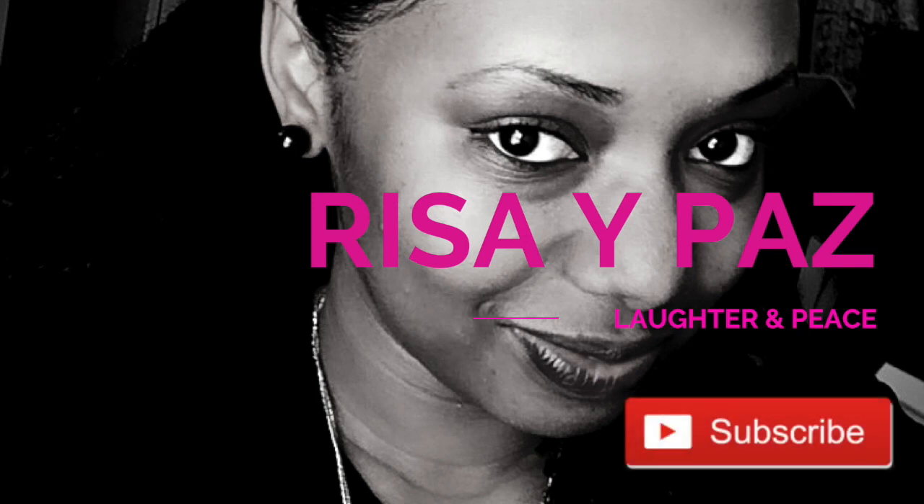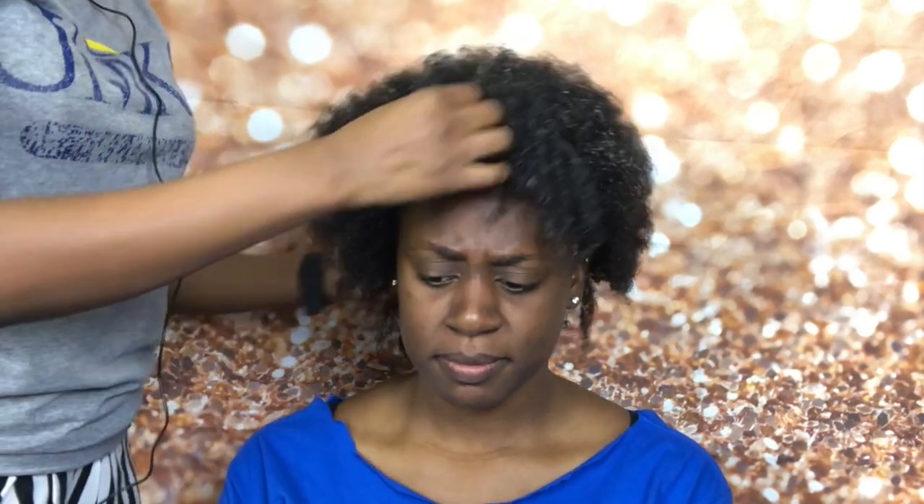We're here with my friend — she may not want to disclose her name — and we're going to do a wash and go today. She just came over. We got some conditioner on her hair, so we're going to detangle her hair and then have her sit under the dryer a bit to let the deep conditioner really soak in.